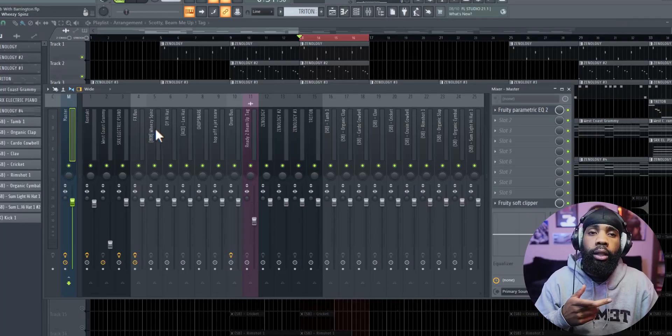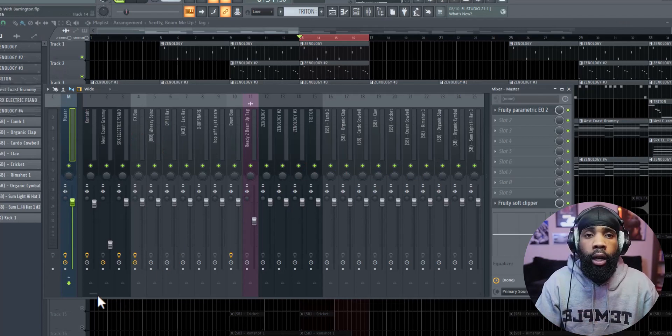Alright, so now that's all out the way, let's get straight into this mix. For this mix I'm going to be using my headphones instead of my speakers — I have the DT 770 Pro and they're Gucci man, they solid, they do the job. Alright so I got everything routed to the channel.